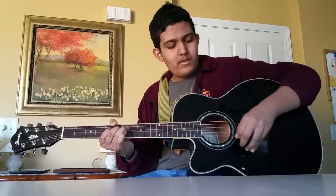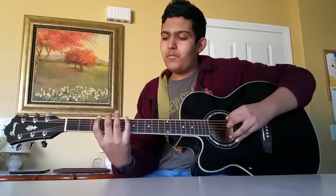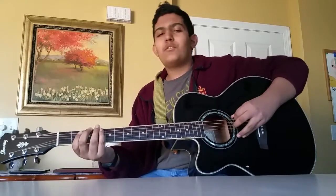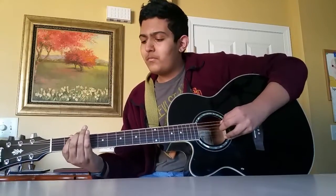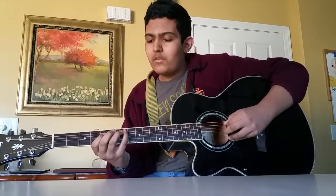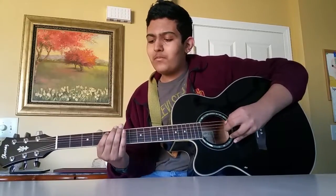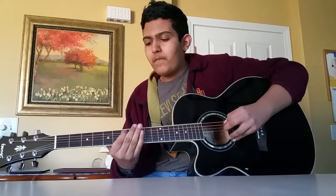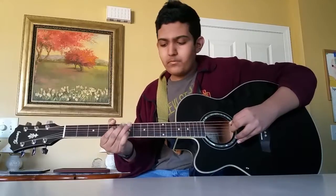And the 6th fret and the 5th fret on the D string. And then you play the 7th fret on the A string. So the first part — and then you play the 3rd fret on the E, play it again. And you play the 5th fret on the D string, so the 5th fret on the A string. And then you play the 5th fret on the D string.